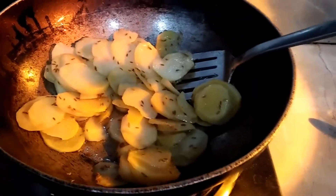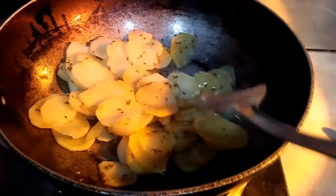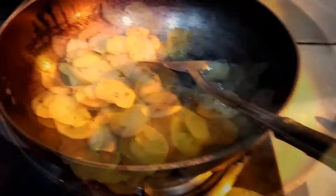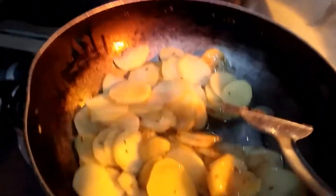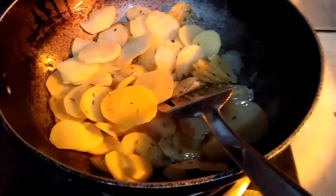Now let's go to the next step. We have a pan and we will add a little bit of oil — olive oil. We will add four or five small mushrooms and a small amount of olive oil.